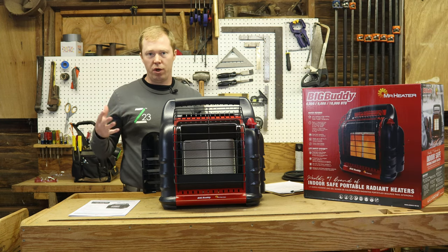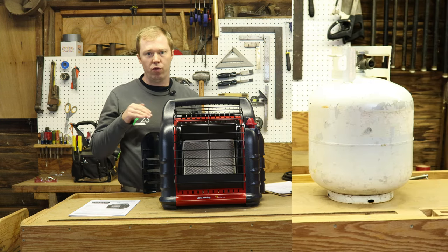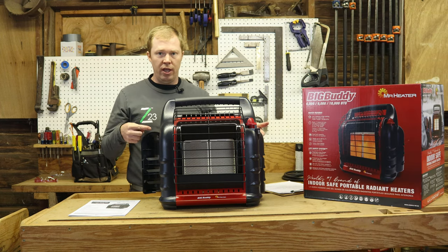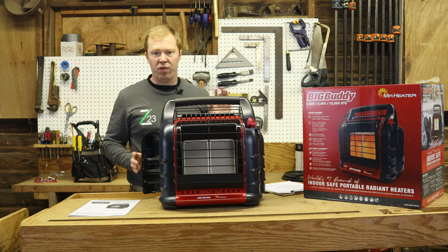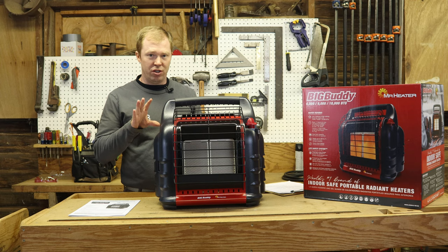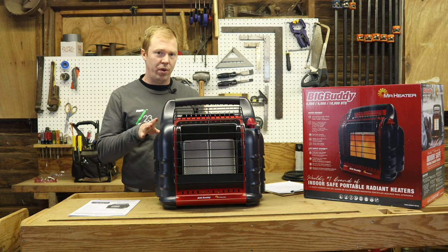You can also hook up a 20 pound tank, which is going to give you a lot more fuel. You can hook up one on one side, or hook up two of them if you're wanting to go a long time without ever having to change any tanks. It doesn't have to have two one pound tanks to run.